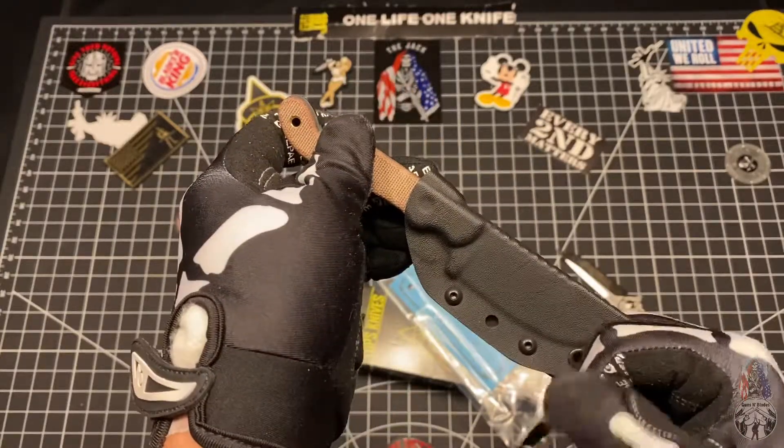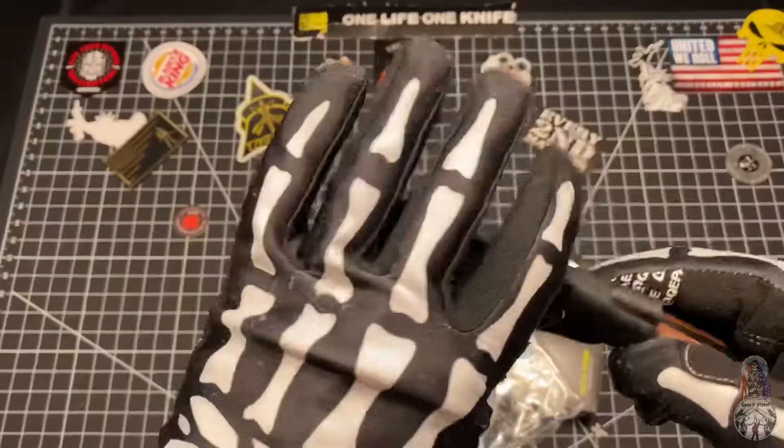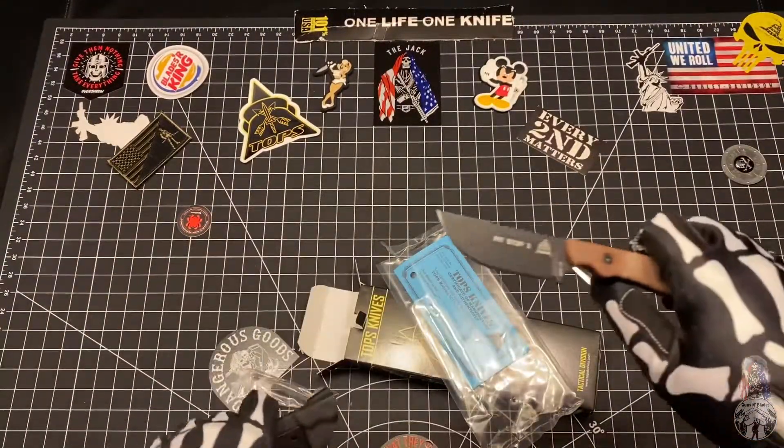Let's go ahead and crack open this blade and see what we got here. Wow — retention's really tight on this. Really tight.